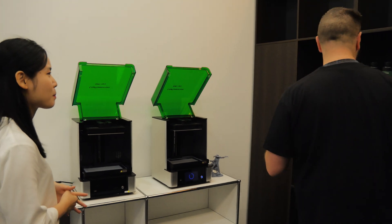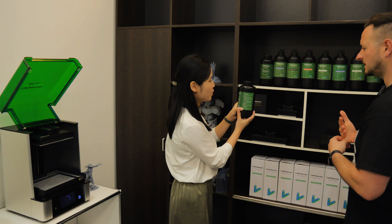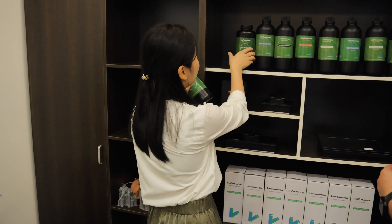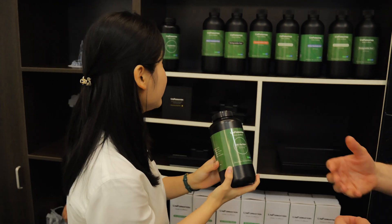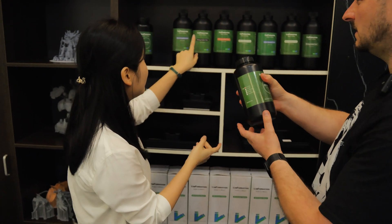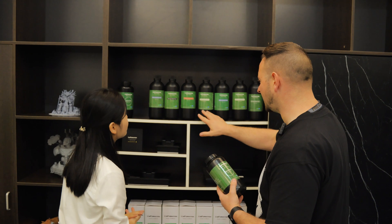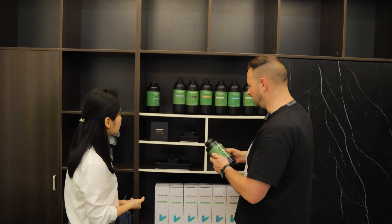Tell me about some of your resins. This is our flexible resin, this is ABS-like resin, and this is water washable and biodegradable resin. So you've got biodegradables, different colors, water washable — what a great lineup.